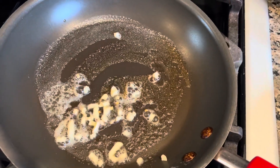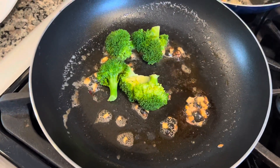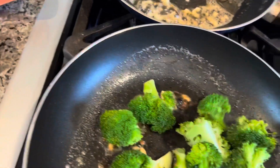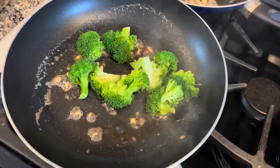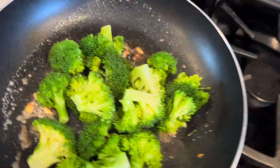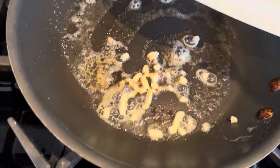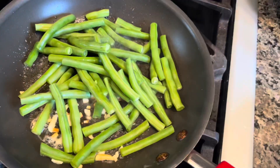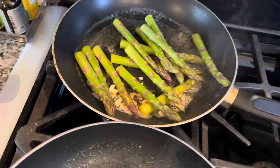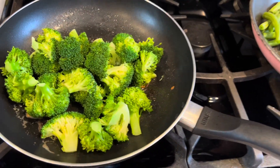We're going to put in the broccoli — I already cooked it a little bit because I wanted it to be just coated. Here we're going to add the green beans, and here we're going to add the asparagus. It smells absolutely delicious at this point — I have it on low heat.